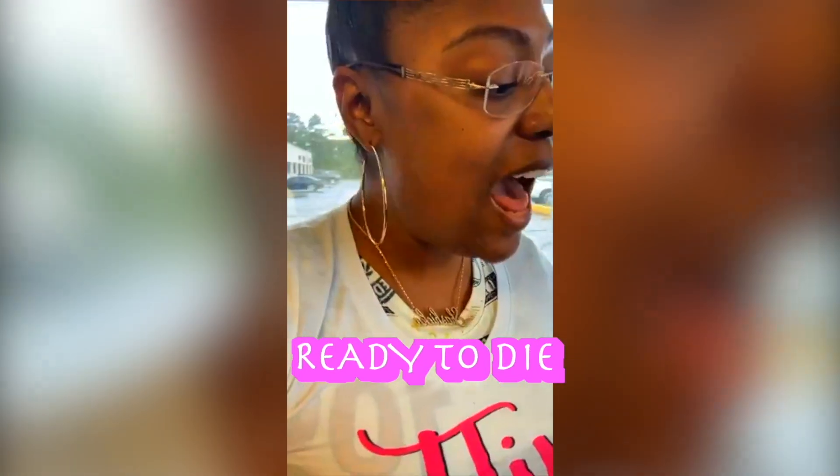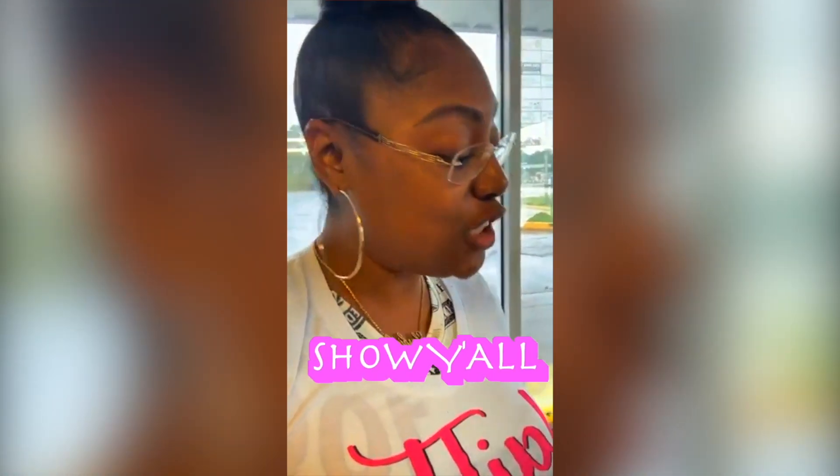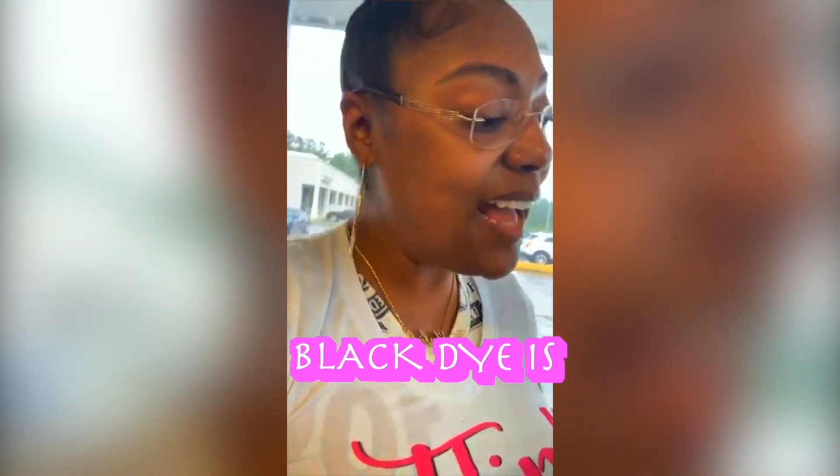So I'm getting ready to dye my sister's head, y'all. When I tell y'all the gray is — look, this is gray. I'm finna show y'all how good the Miracle Natural Black dye is, okay?